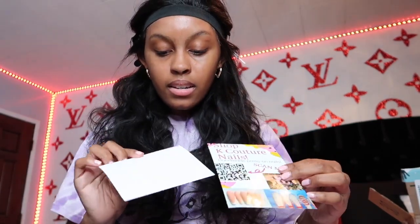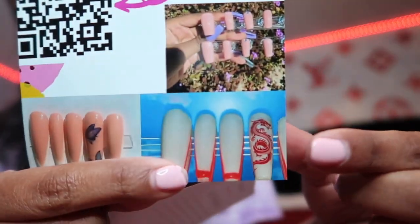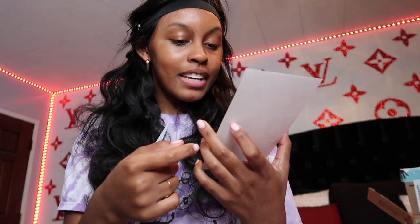Another girl sent me a letter too. If you want to send me something to my PO box — I don't care what it is, even a letter — I will be super grateful. So thank you for taking your time to send me this letter. She sent me a flyer for Shop K Couture Nails and she makes handmade press-on nails. I'm looking at the pictures she put on here and this is really cute — I love that dragon set right there. It's red and red is my favorite color. You can scan this to get some press-on nails, which is pretty cool.